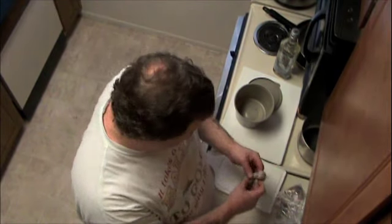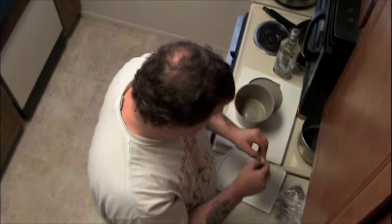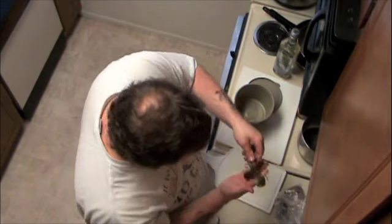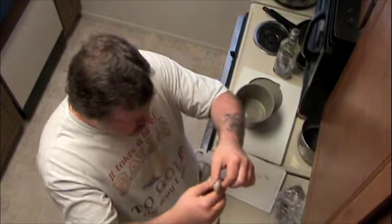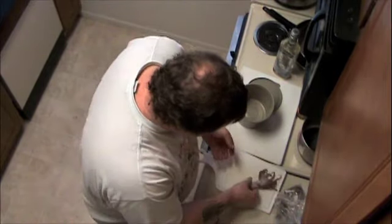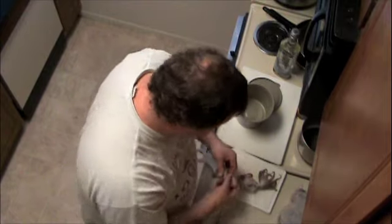Sometimes when you get the baby octopus, you have to clean them. You've got to take the little beak out, cut the eyeballs out, and open up the insides of the heads and get out all the gunk. Now, these that I bought have apparently been cleaned. And another thing I saw: if the tentacles are really curly, they've been pre-tenderized — but these are straight, which means they haven't been tenderized or beat to break the fibers. So I guess I need to beat the hell out of these things for a little bit, and then I'm going to put them in my marinade.